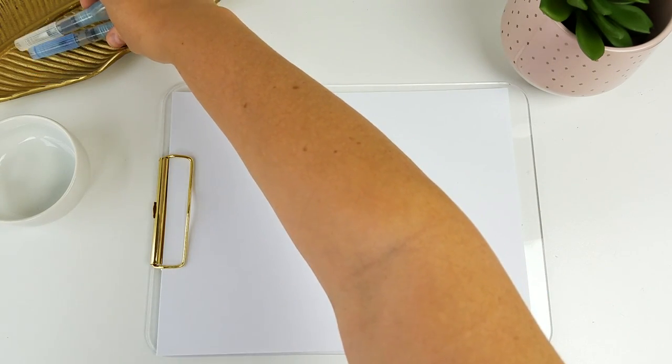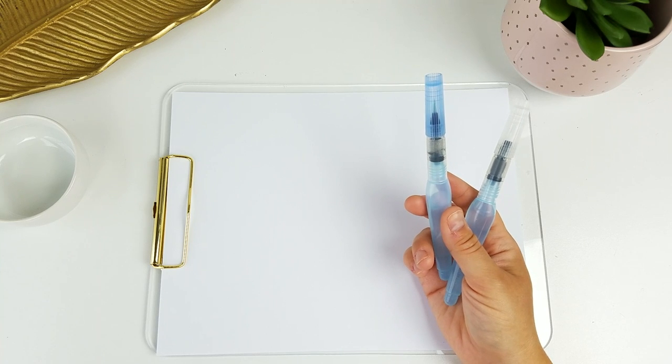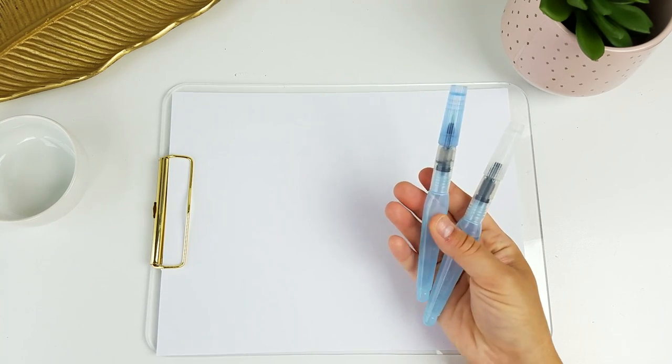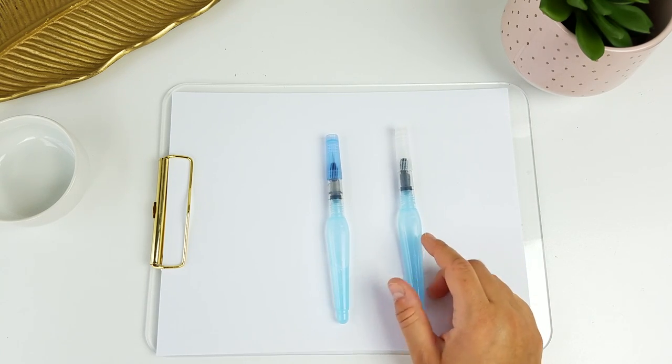Hi friends! Today I'm going to be showing you how I like to do watercolor lettering using these Pentel Aquash water brushes. I've used other water brushes but these are still my favorite, so this is what I'm going to be using today. I have a size small and a size medium to show you the differences.